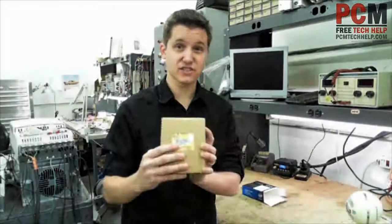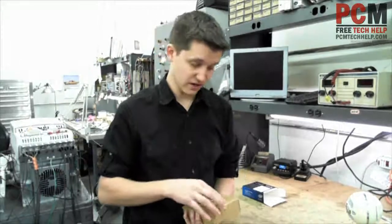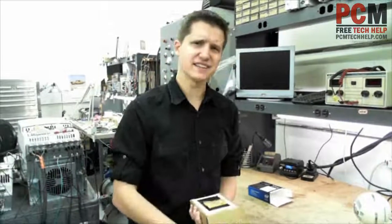This actually has a nice little serial number on it. So if you order it OEM, this serial number should also be on it. I forgot they did that on these solid-state drives, probably because they're a lot more expensive.